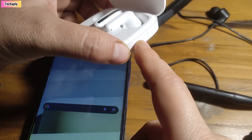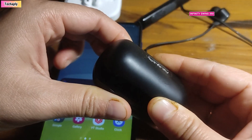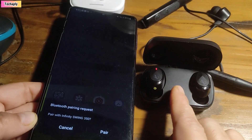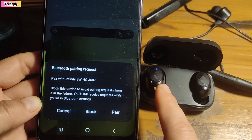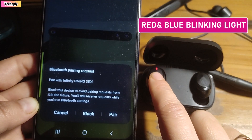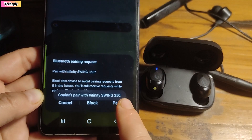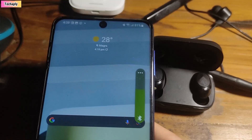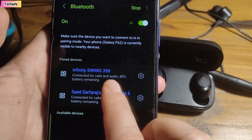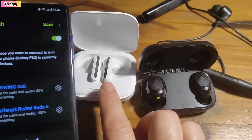Now for another earbud — the Infinity Swing 350. I'm going to open the case, and for this one, when you open the case it will start blinking red and blue. On the phone you're going to see the pairing request right away. Tap on pair and it's already connected. On my Bluetooth device list I now have the Infinity Swing 350 — the black one — and the Redmi Buds 5 — the white one.